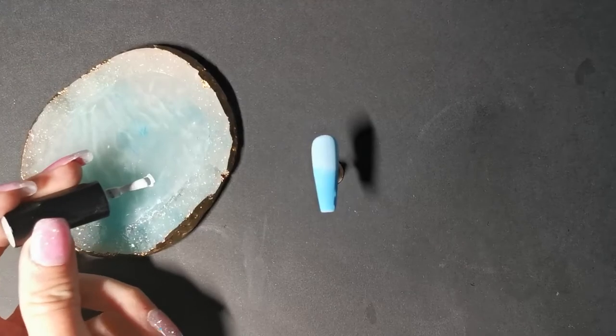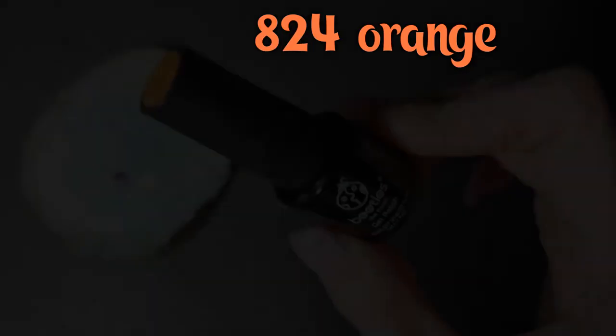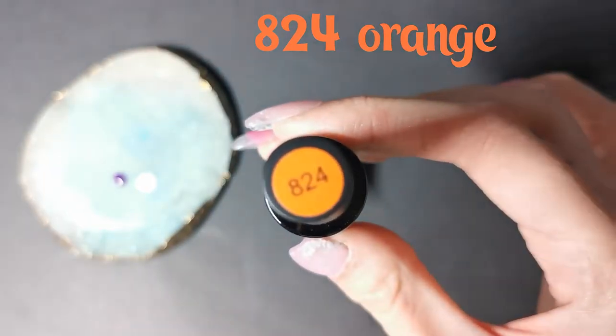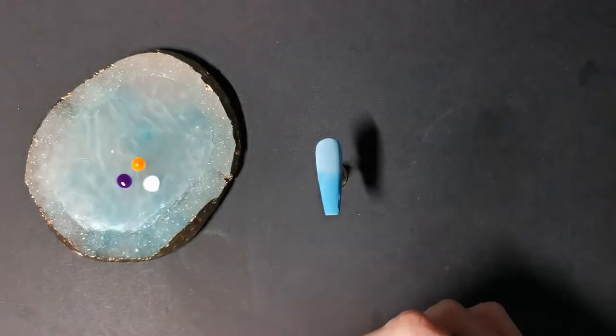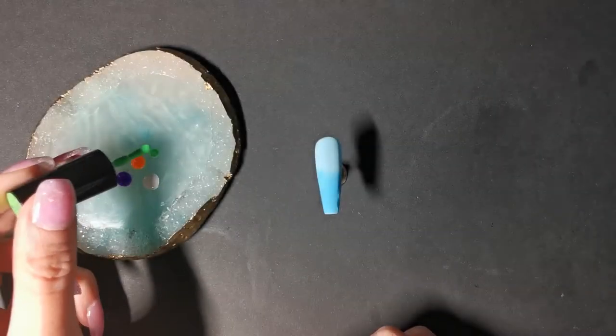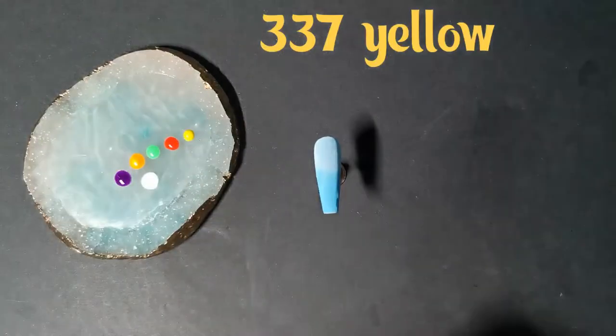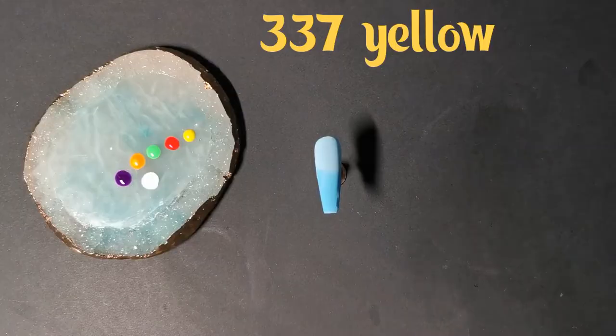On to the next nail. We're going to go in with 325 white again, 620 purple, 824 orange, 613 green, 617 red, and 337 yellow.